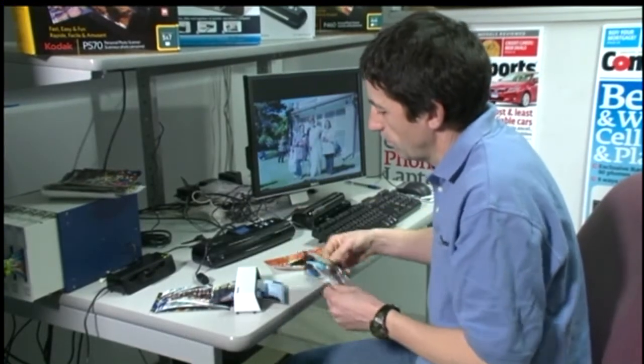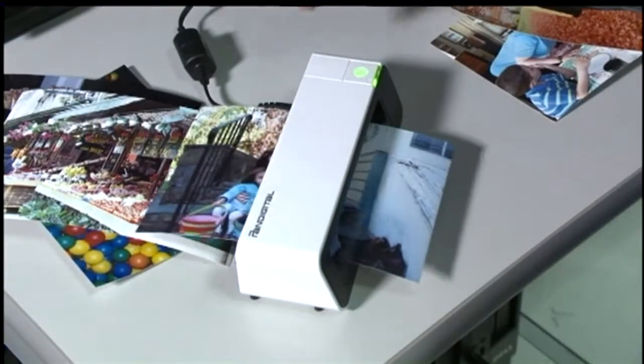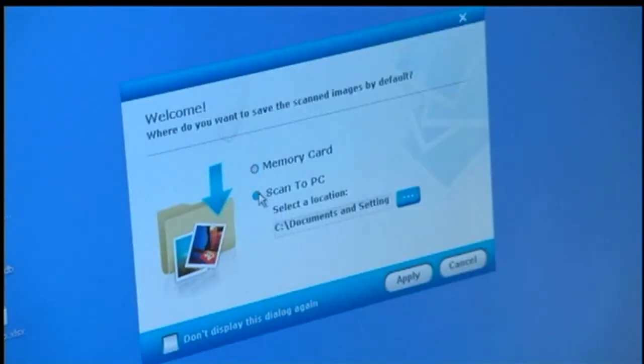Portable photo scanners promise to make the job quick and easy. Consumer Reports' Bernie Dietrich tested four, costing $80 to $100. You just pass a photo through the scanner and it gets saved onto a memory card, or you can connect the scanner to your computer and save the image there.